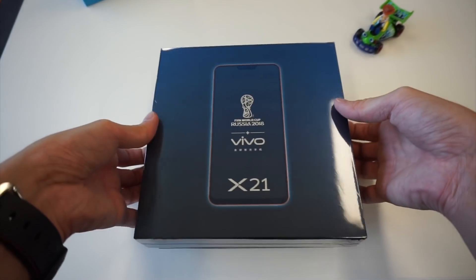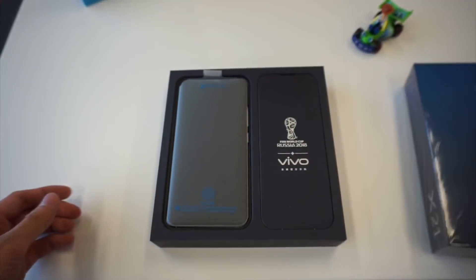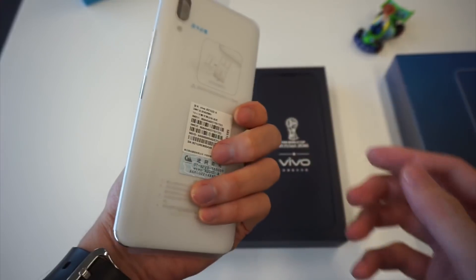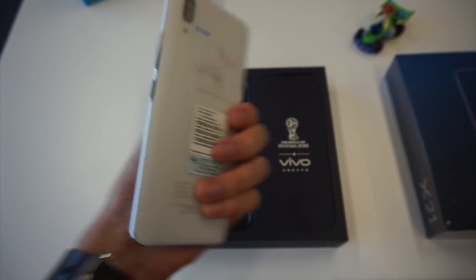Let's unbox this device. As we remove the cover, we are greeted with the phone. I got the white version.